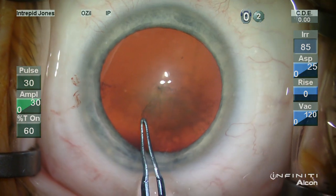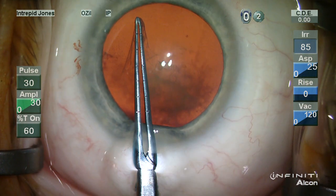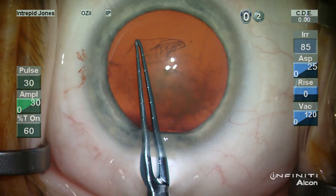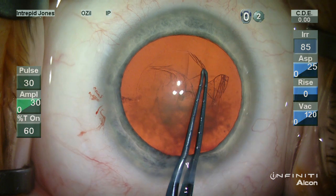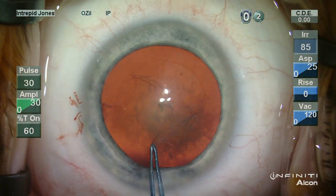The capsulotomy is then fashioned and follows the faint mark that I leave on the corneal epithelium to ensure that there is a good overlap of anterior capsule for the intended lens.